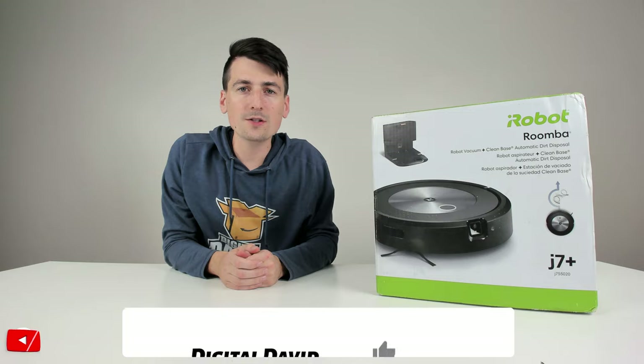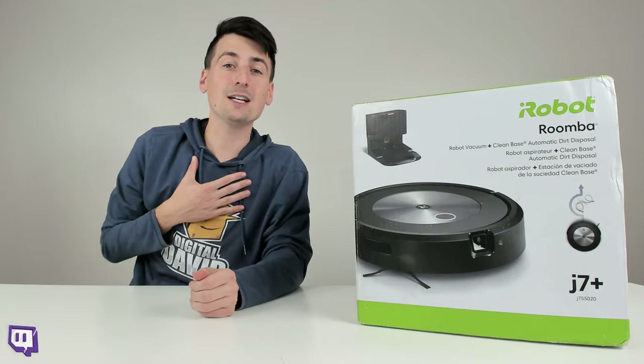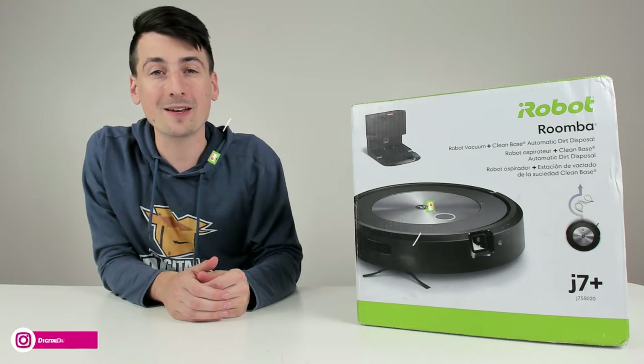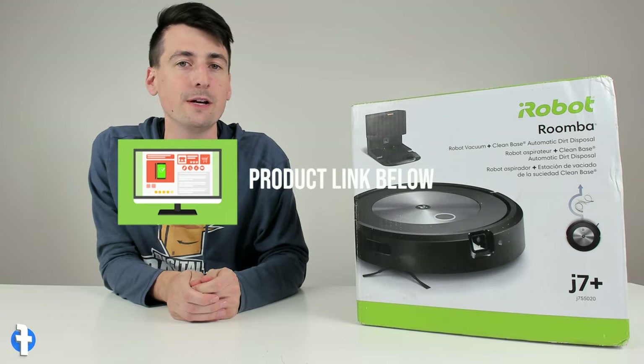Hey everyone, Digital David here. Today in this video, I'm going to be checking out the iRobot Roomba J7 Plus. I did purchase this Robo Vacuum Cleaner myself, and any opinion expressed in this video is strictly my own. If you're interested in this Robo Vacuum and want to find out more about it, the link will be in the video description.